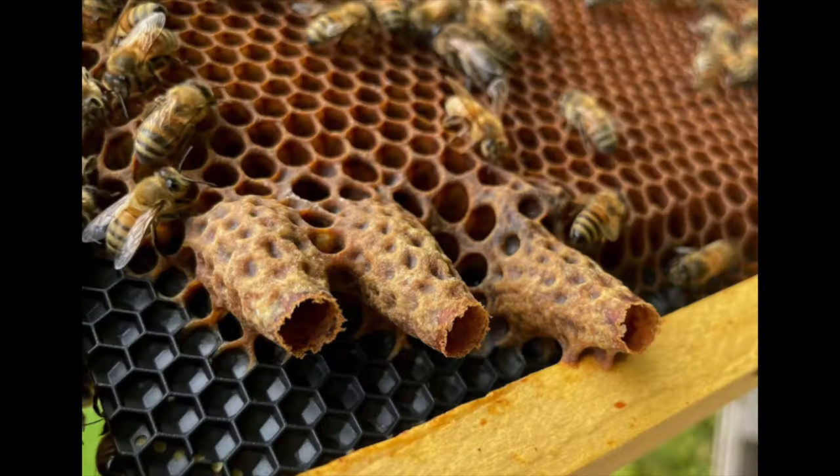New queens sometimes lay multiple eggs in a cell. But a laying worker hive will sometimes have five or seven eggs in a cell — that's how you can tell it's a laying worker, very obvious. A new queen will never lay five eggs in a cell. If your hive has been queenless and you're trying to figure out if your queen came back, make sure it's not too many eggs. As a first-year beekeeper, you probably won't have to worry about that too much, unless you kill the queen.